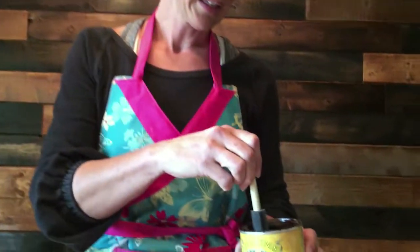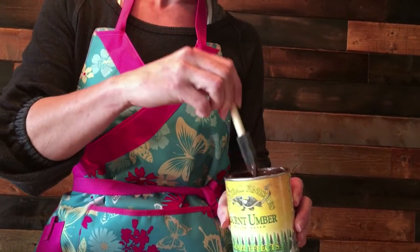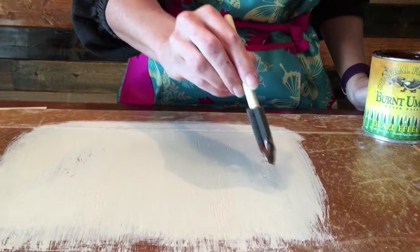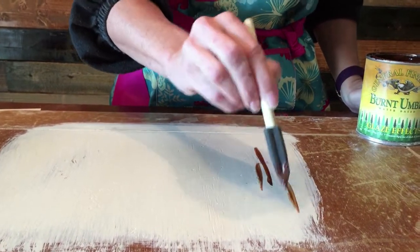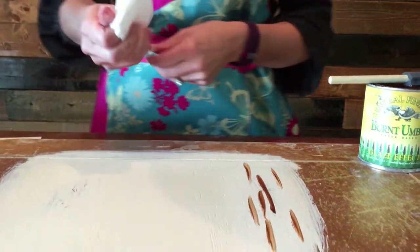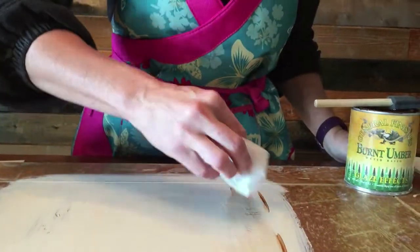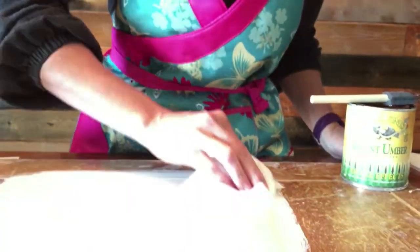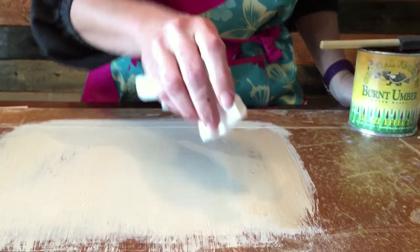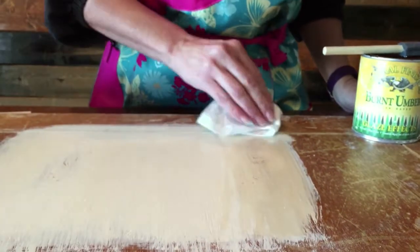We're using Glaze Effect by General Finishes in the color Van Dyke Brown, and here's my sponge brush. I put a little glaze on my sponge — you can see down here on the paint. I'll do a little bit of glaze in small parts, then I take a wet baby wipe and dilute it a little. You can see it picked up the color of the wood nicely.